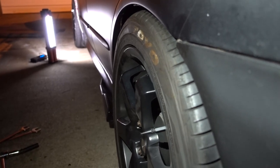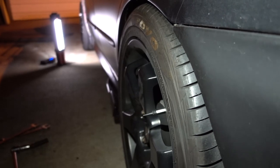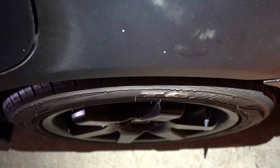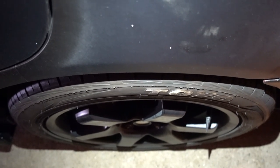On this tire on the back I'll show you — it was the same process. It was three and a half degrees of negative camber. Now that I put half a degree, it looks flush with the fender. I'm going to have to get a smaller spacer here if I want to drop it a little bit more.